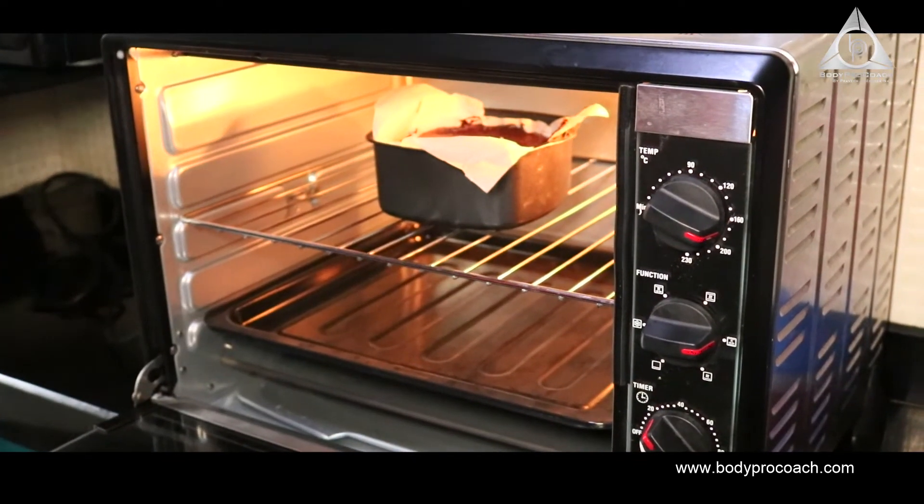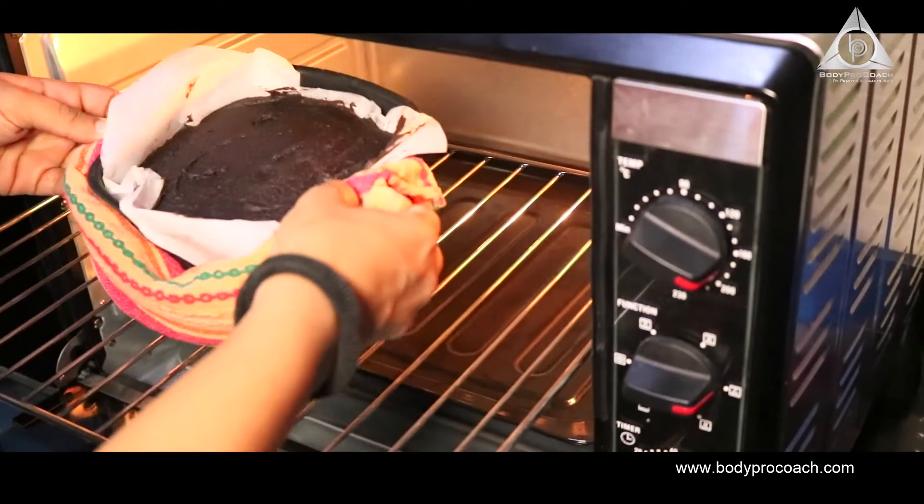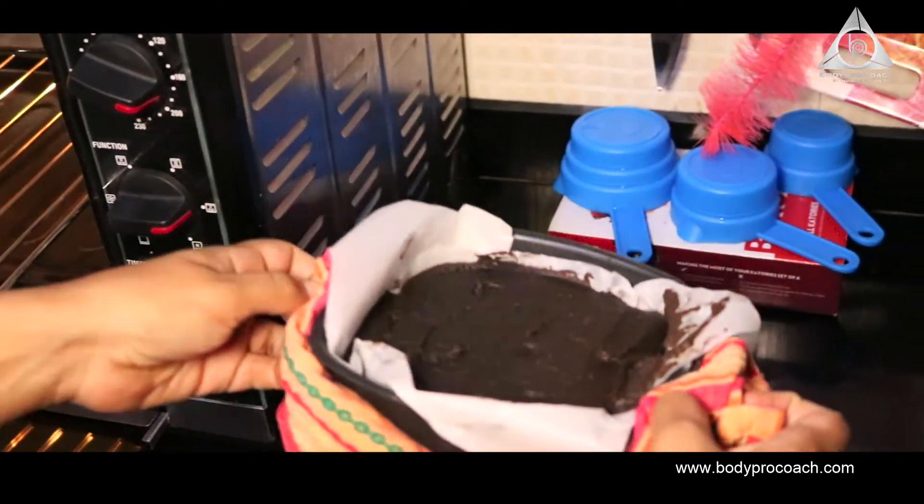The brownie fudge is ready to go into the oven. We're going to bake it at 165 degrees Celsius for about 15 to 20 minutes. Keep an eye on the top layer — right now it's wet, and once that top layer dries out, it's completely done.